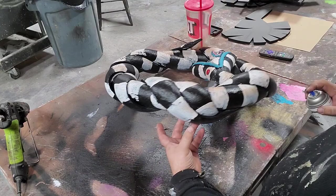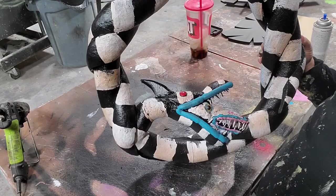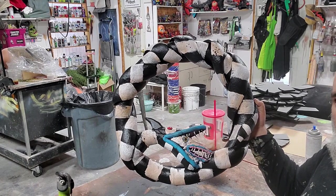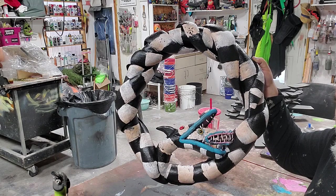All right, so that is my Beetlejuice Sandworm Christmas wreath. If you wanted to, you could give them a little Santa hat or whatever, but I kind of want the sandworm heads to show. You can hang it whatever angle you want for the head's maximum effect. Merry Christmas! Go make stuff!